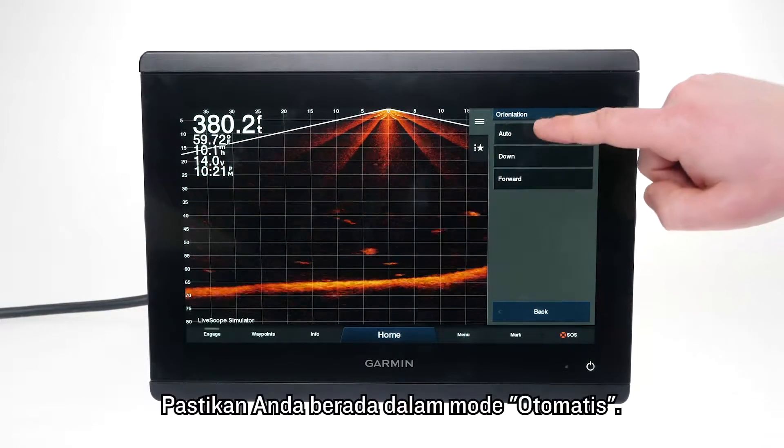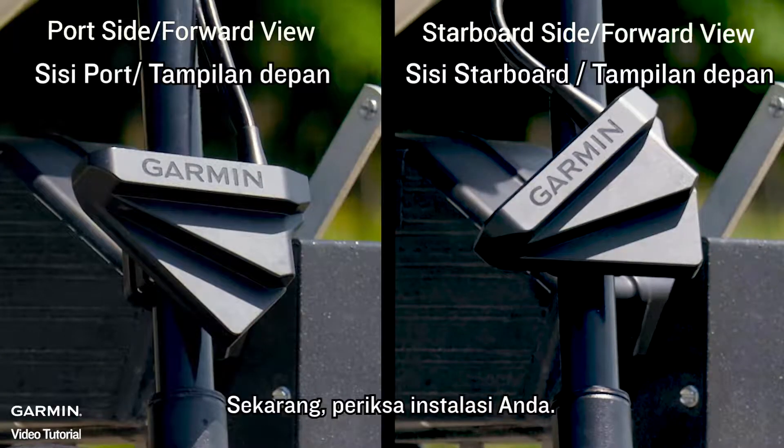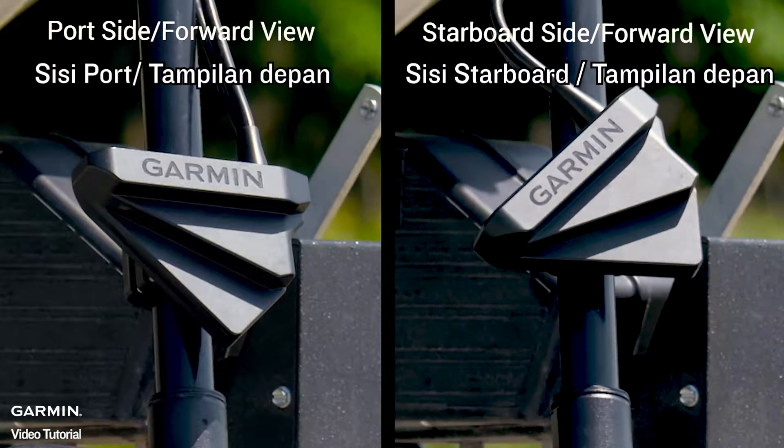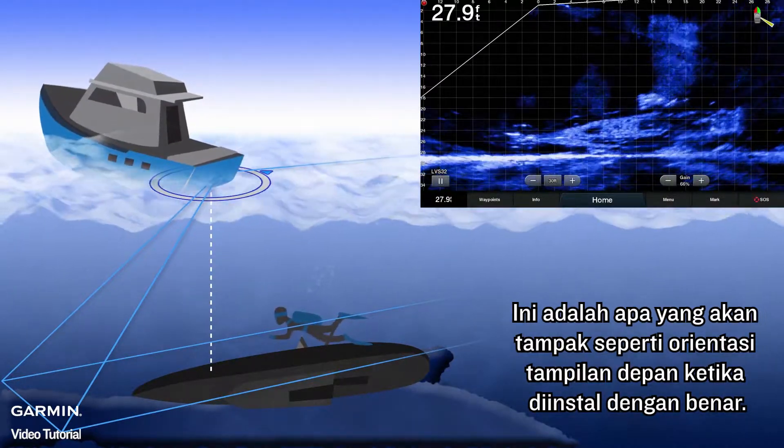Make sure that you are in auto mode. Now, check your installation. If you are using forward view, you will want to make sure your installation matches what you see on screen. This is what the forward view orientation will look like when it is correctly installed.